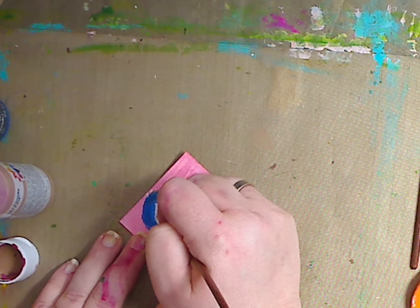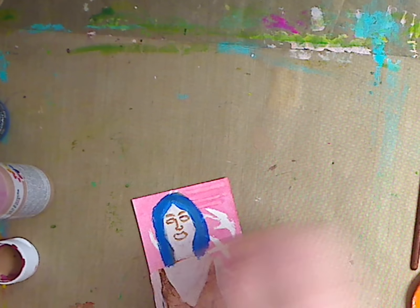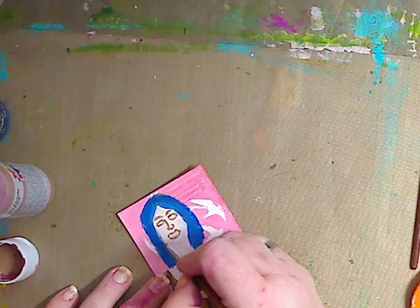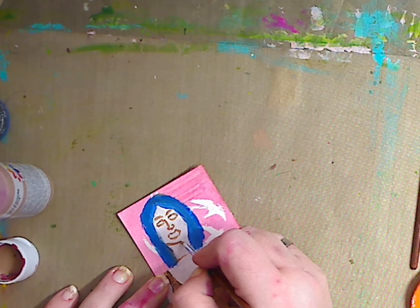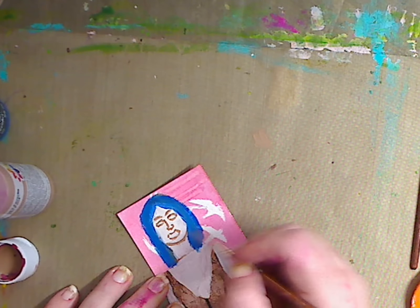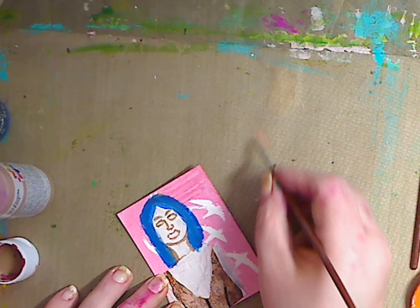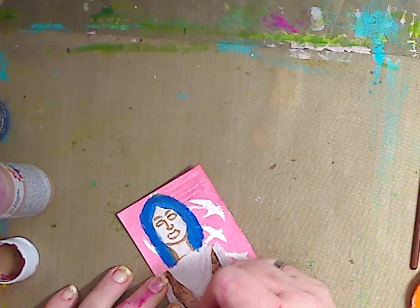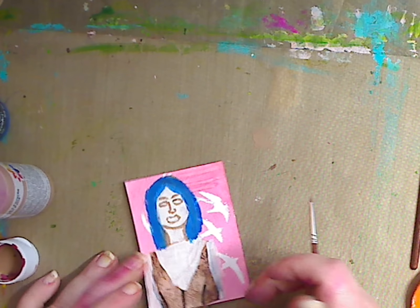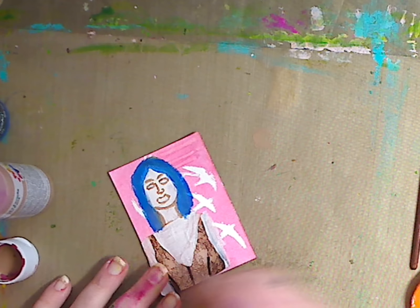You could do the eyebrows blue if you want, you could do whatever you want. Now I like to define — I always make a big chin, I don't know why — but I like to define the separation between the chin and the neck. I'm going to probably have to do a dress on her. I'm not really digging it. So anyway, you can see that.